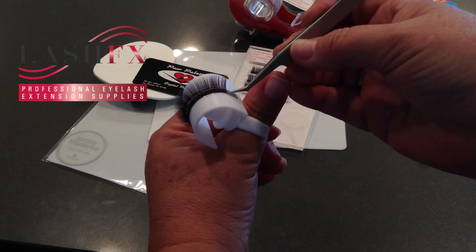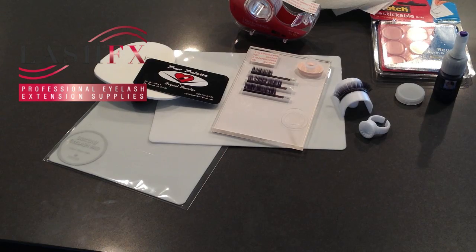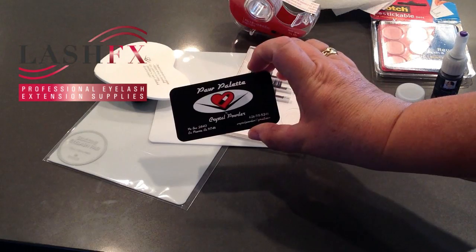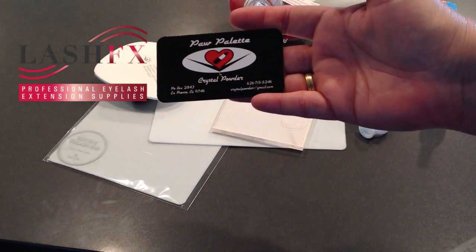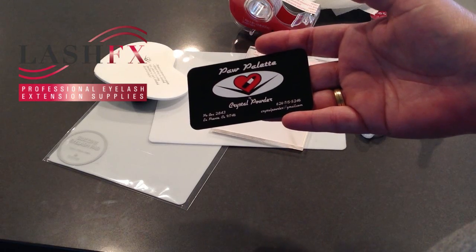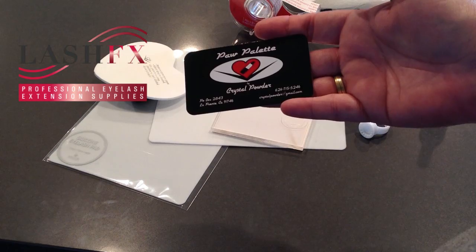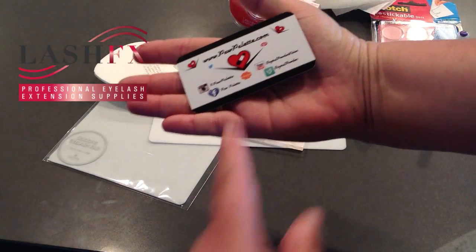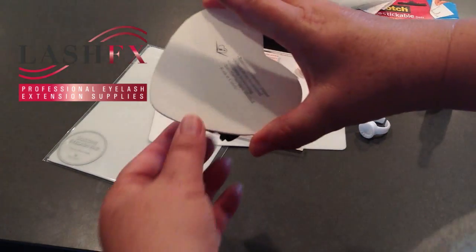The next item is called the Paw Palette. Lash Effects sells this by way of the originator and maker, Crystal Powder, who is a wonderful makeup artist. You can order from her website or from us. If you Google her you'll find it — I believe it's pawpalette.com — and they have different sizes and shapes.